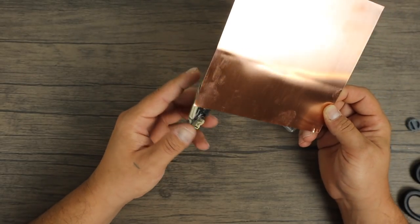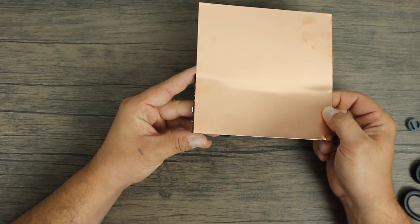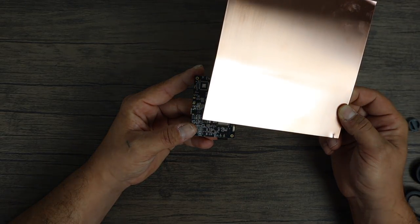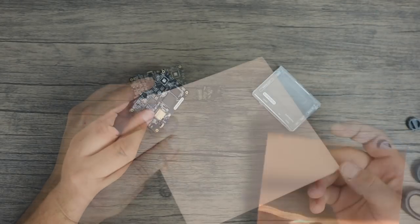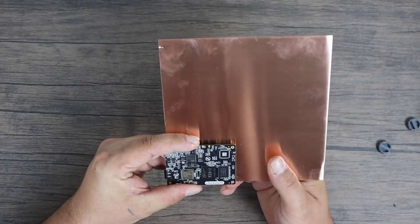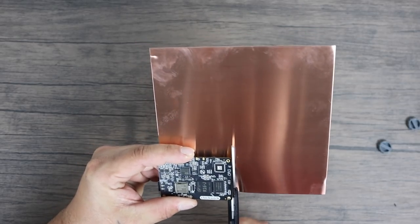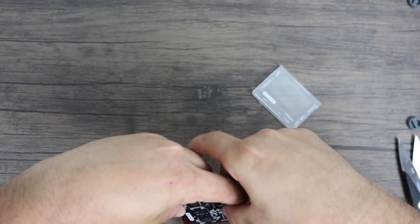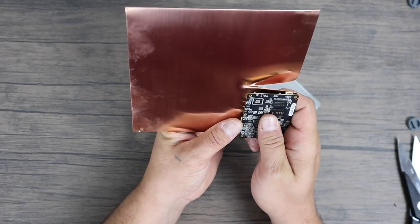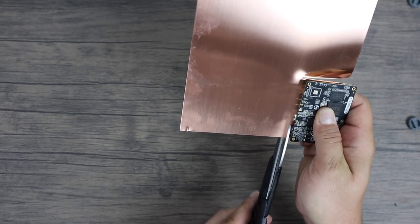I'm going to go ahead and cut this copper. I can use heavy duty scissors or a Dremel tool — make sure you wear safety glasses. I'm going to cut it to the size of the board. If I were you, I'd measure it out, mark it off, and then cut it. But I'm just going to go ahead and hack this thing up. If you want to go only over half of the board, that works well also — you won't cover up the Wi-Fi and there's no need to cut a hole. Just make sure it goes over the CPU and the RAM.